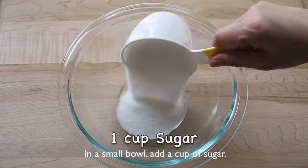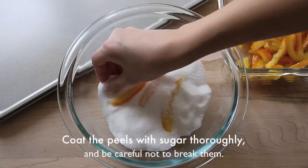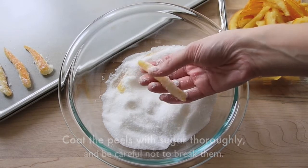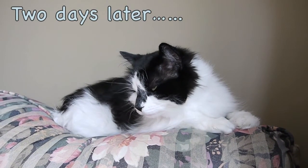In a small bowl, add a cup of sugar. Add in the orange peels a few at a time. Coat the peels with sugar thoroughly and be careful not to break them. Place each peel slightly apart and allow them to dry completely, about 1 to 2 days.